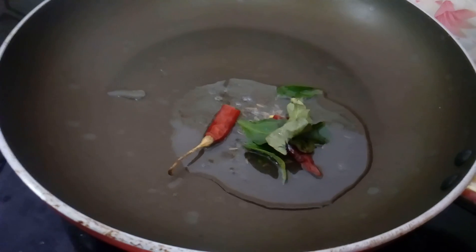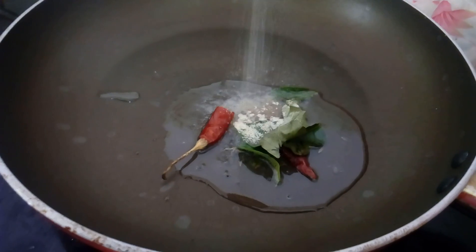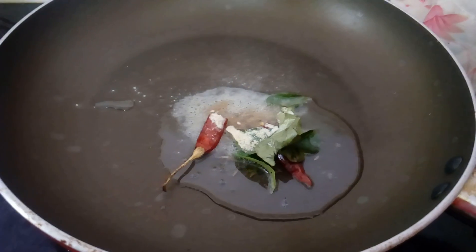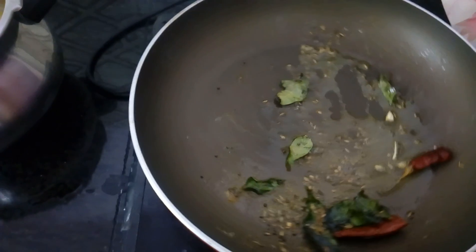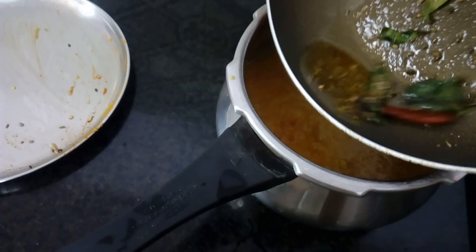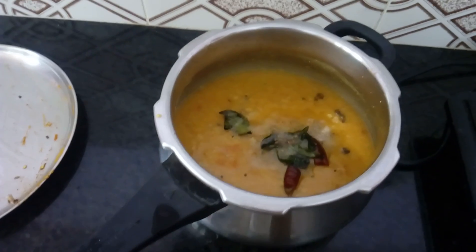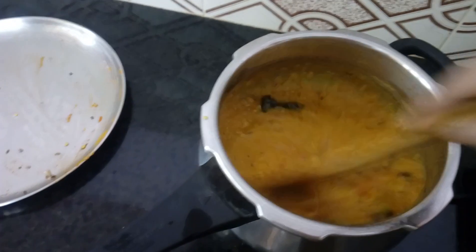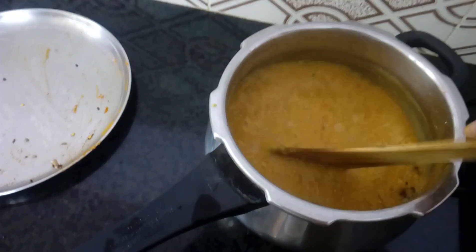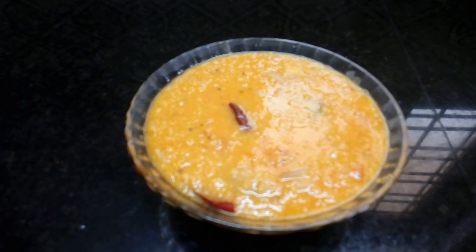Let's take a look at the curry. Mix the ingredients together in a good way. Mix it thoroughly so all the ingredients combine well.